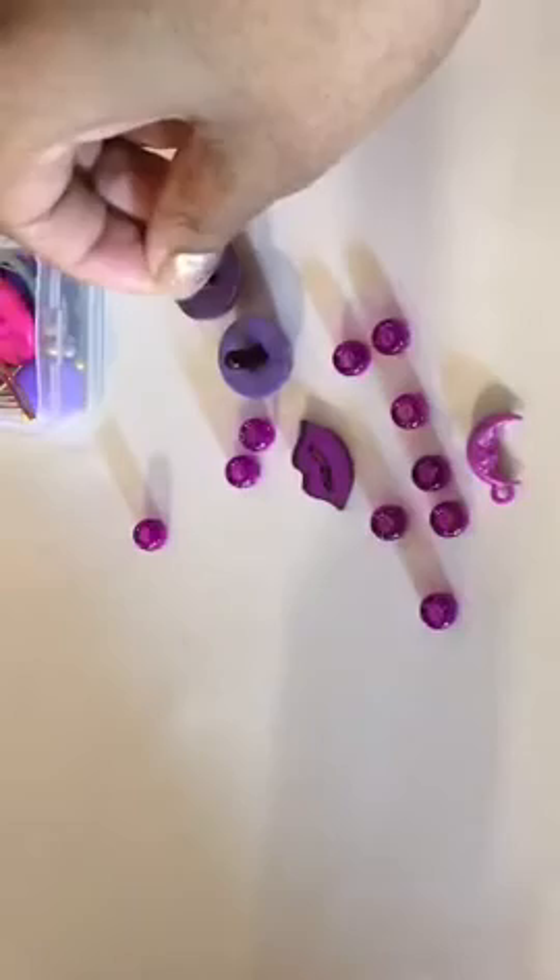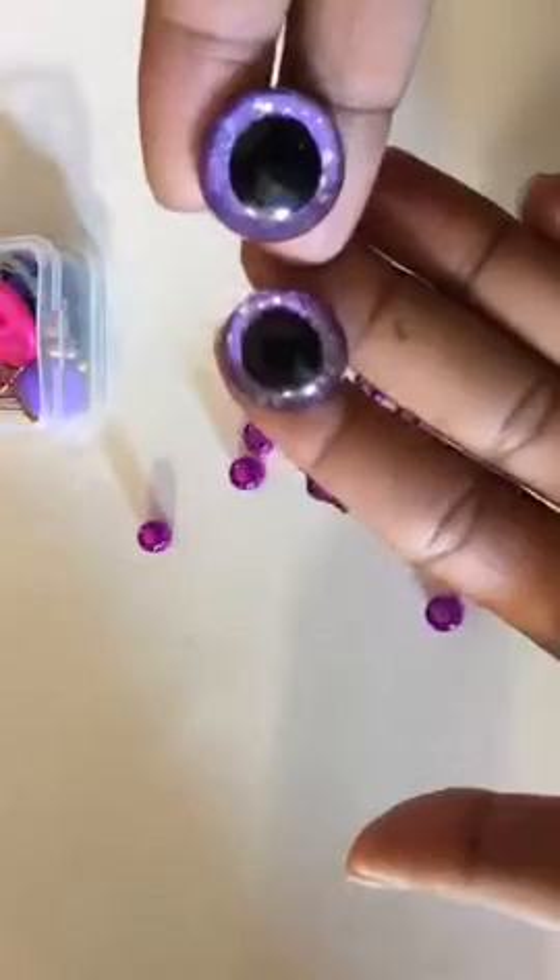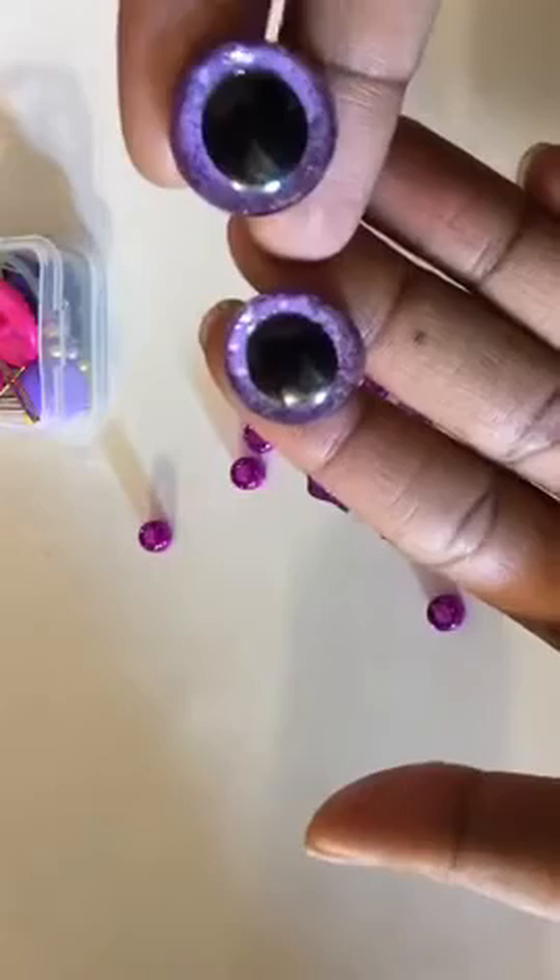But before I get into that, I wanted to show y'all — y'all know that purple ballerina that I was showing y'all? Earlier — these are her eyes. I use 20 millimeter eyes. Thank y'all for joining. I use purple, pale purple, and purple sparkles for her eyes.